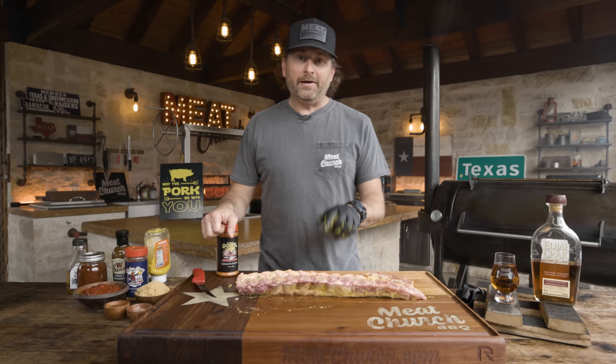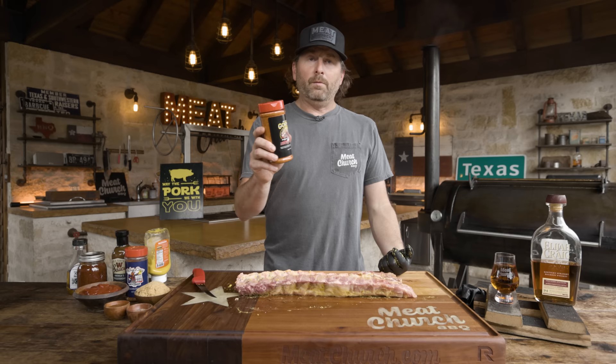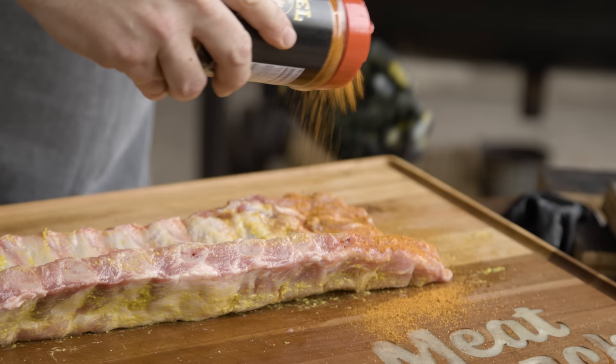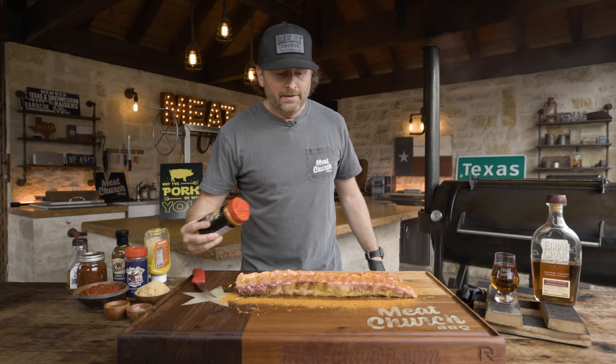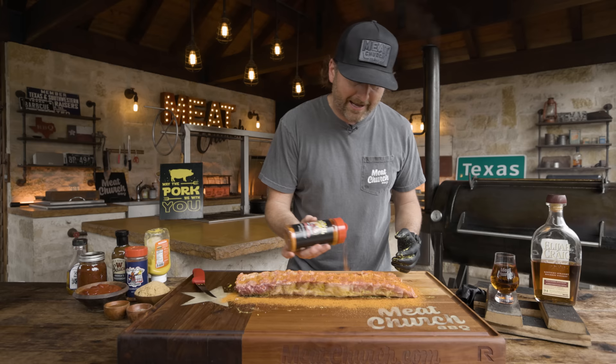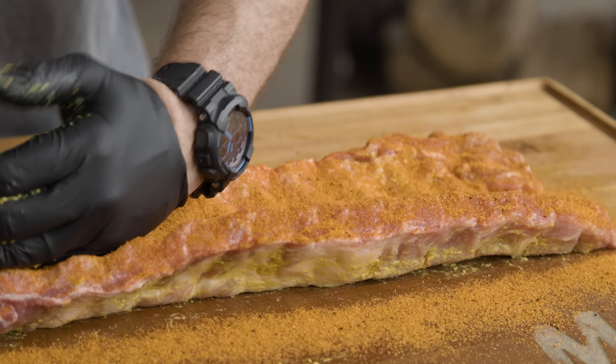I'm going to season on the bone side first because I'm going to cook meat side up. These were Prairie Fresh Baby Back Ribs — I picked these up at my local Walmart, just under $13 for this rack, so super affordable. Today I'm going to use my OG All-Purpose Rub, The Gospel. I call it the best color in barbecue. When I developed this rub, I had just taken a Travis Clark barbecue class in Oklahoma. Travis is a world champion and good friend of mine, and he said it's always good to have a really bright rub in your arsenal, because you eat with your eyes first.